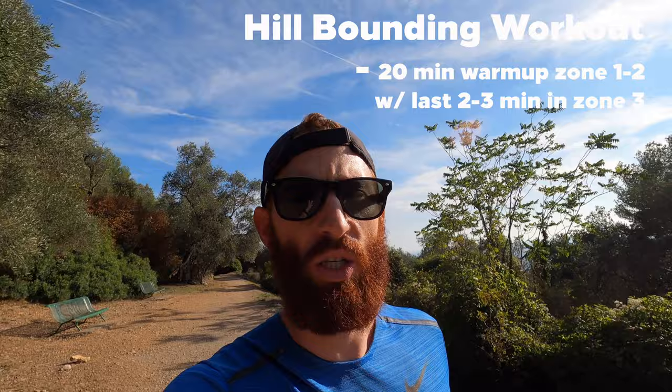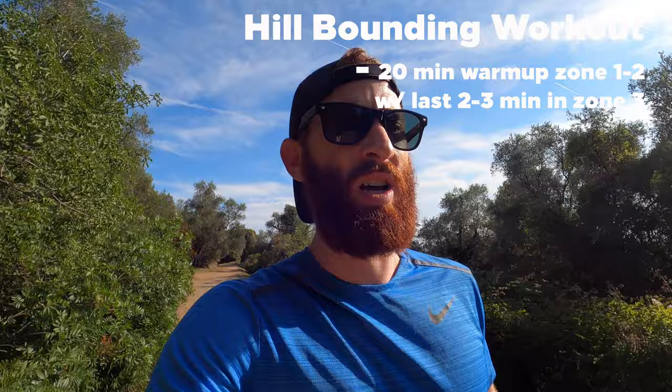So to start the workout off, you do a 20-minute warmup. You're going to want to keep this warmup basically all in zone one and two in a five-zone model, and then gradually increase into zone three for the last couple minutes of the warmup. So we're just now finishing up the warmup, working my way up into zone three for these last couple minutes, really getting those muscles firing so that we don't get injured out here.